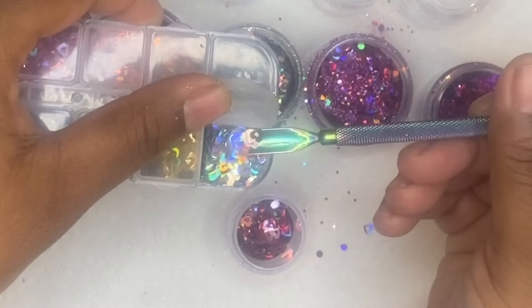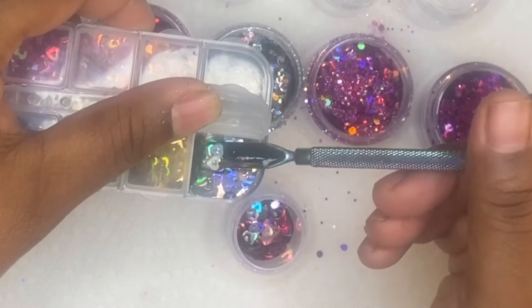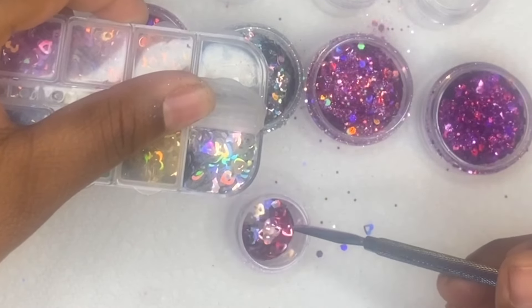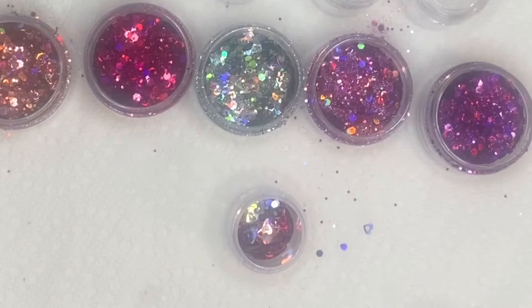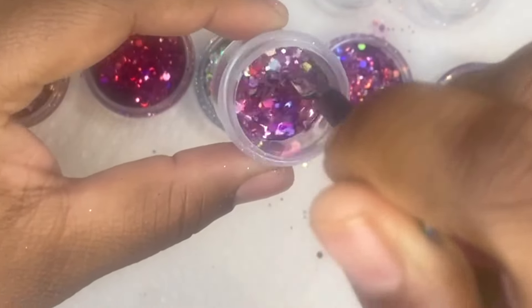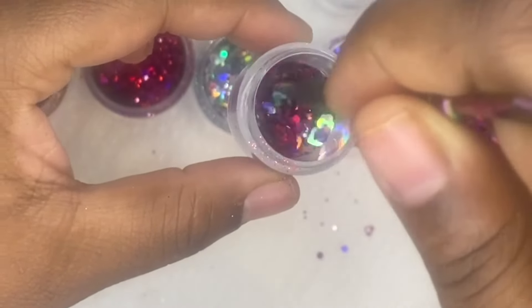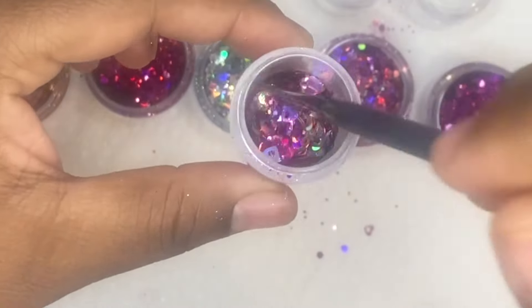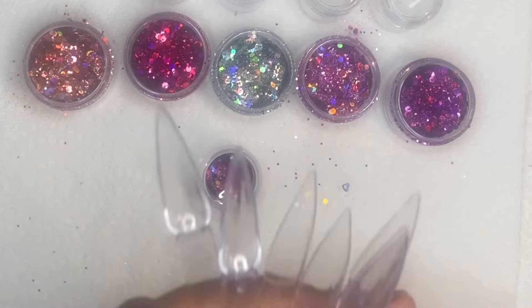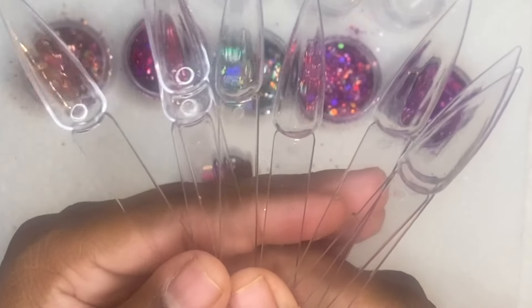I'm going back into the nail decals - these are the hollow hearts. I'm taking the silver holographic color ones. I say hollow hearts because even though these are hearts, the middle of the hearts are cut out on these sequins. On the other side of the sequins it has the regular full heart shape.